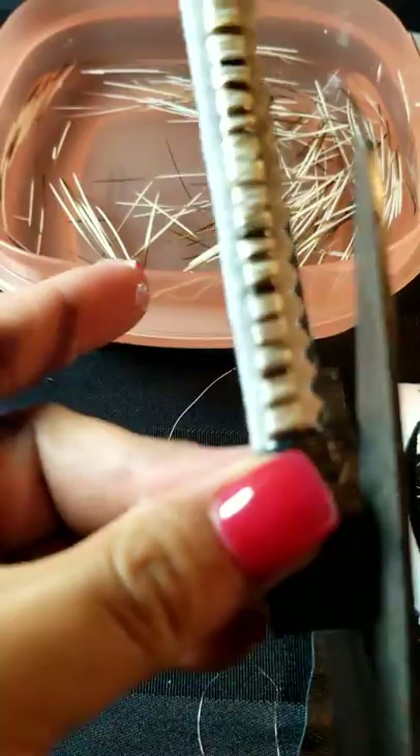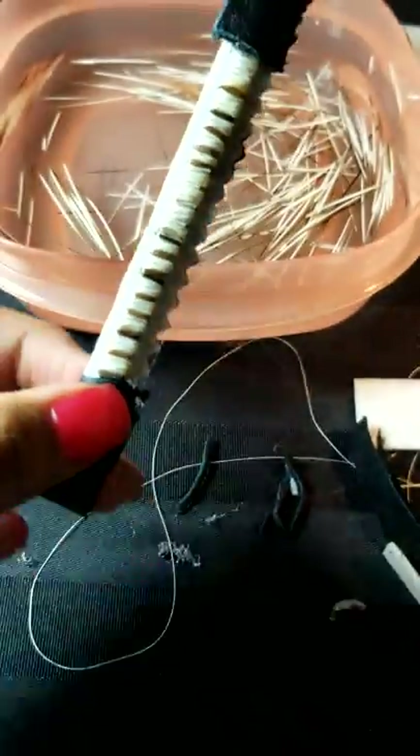And there you have it — you're finished! Your bracelet. It's a quick little demonstration for you.